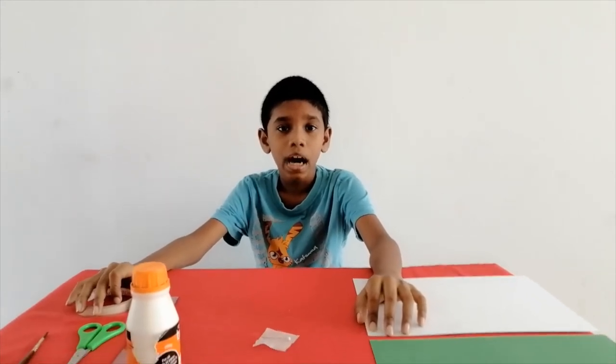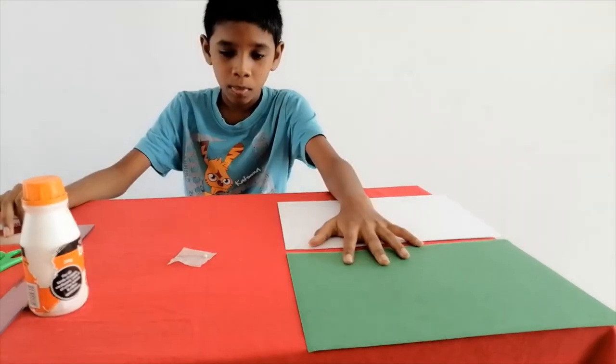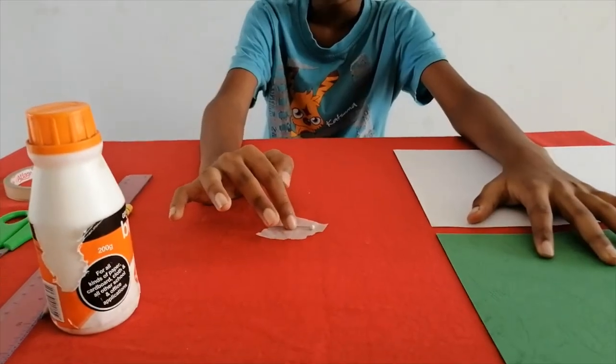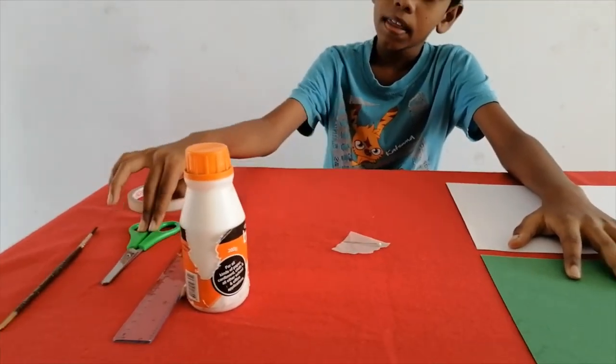The things we need are two card rolls, tracing paper, needle, scissors and glue.